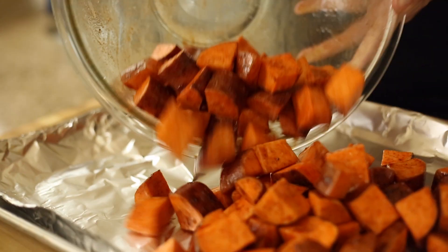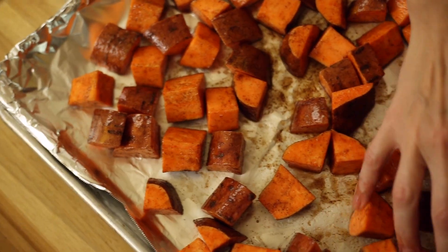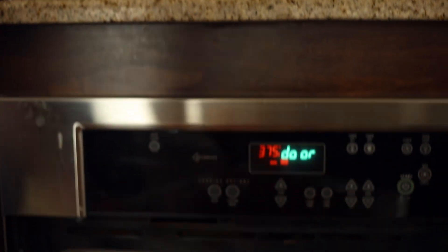Pour the coated sweet potatoes onto the baking sheet and spread into a flat layer, then place them into the oven and roast for 20 to 25 minutes, or until the sweet potatoes are tender when pierced with a fork.